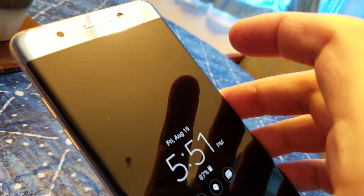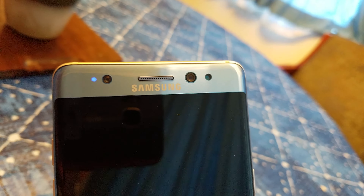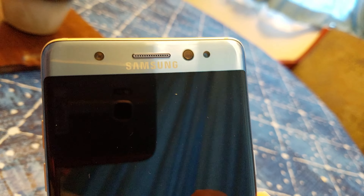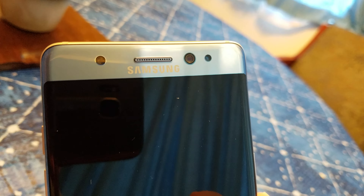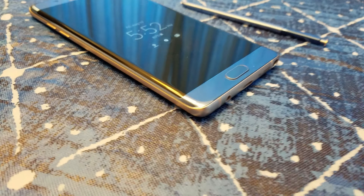Another cool feature that comes with this phone is this iris-scanning camera. I haven't used it honestly, because I'm not a huge fan of scanning my eyes. What if something goes wrong and I can't unlock my phone — what do I have to do, get a new set of eyes?